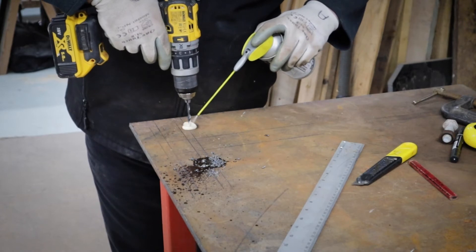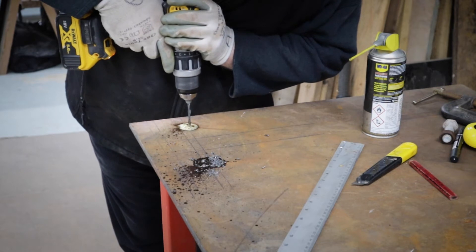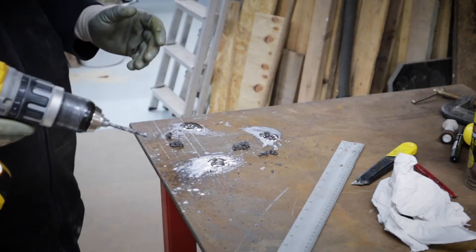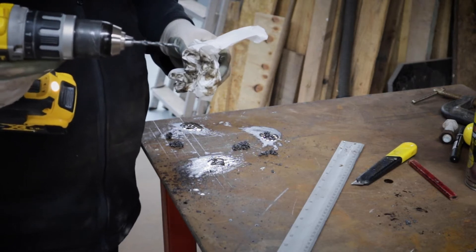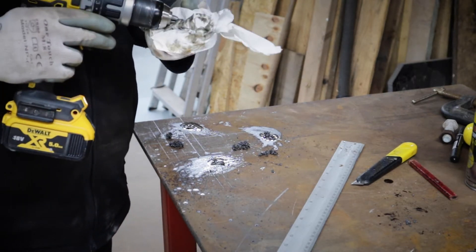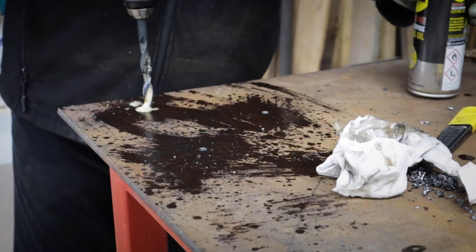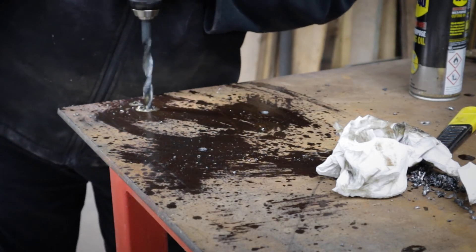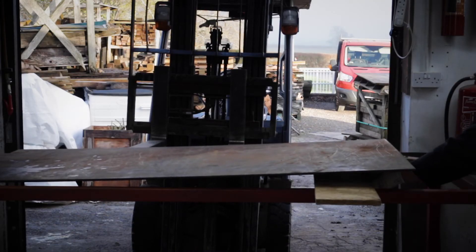I'll save you some time — it took me about six minutes to drill the first hole. In all, the three holes took me about 15 minutes — that's 30mm of plate steel drilled through. Not bad. Now I need to make the holes bigger, and then bigger again.